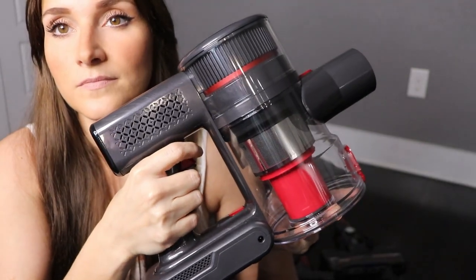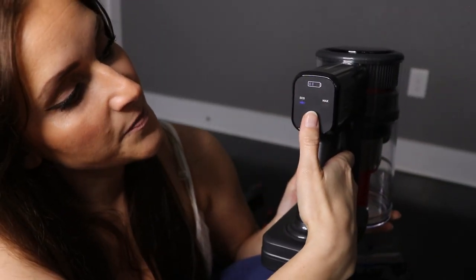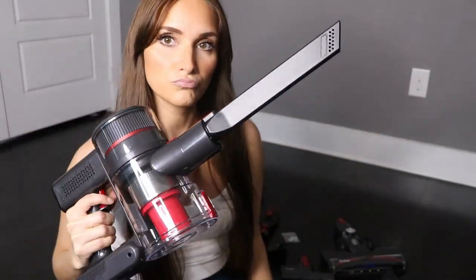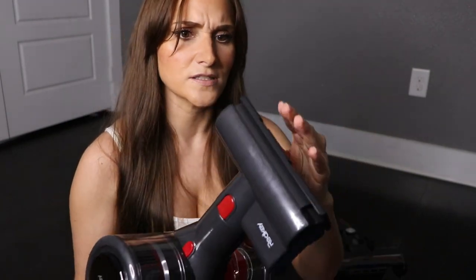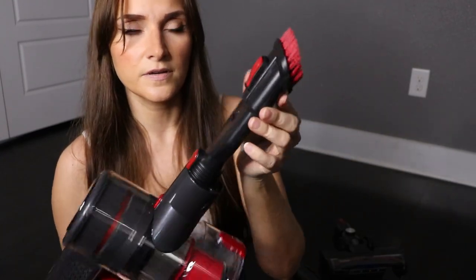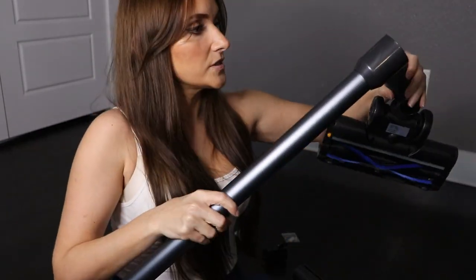You turn it on by pressing this button, and the options back here are eco or max — you just press this button and it gets stronger and stronger. I love how it's blowing out the wind — it's like I'm in a fashion shoot! So we've got this piece here; I can attach it and use it like this. We've also got this attachment which I have never seen before and I'm really excited to try — that looks awesome. Then we've got this one with the little brush head and it's actually movable, which is pretty neat. You could use it just like that, or if you want the extra bristles you just press the button. And here is the longer stick which attaches to this one.